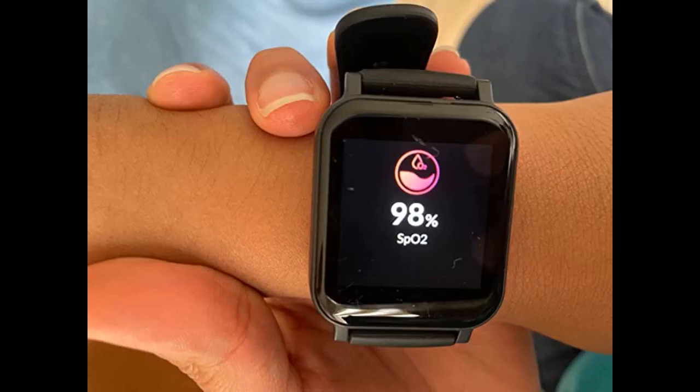Nice features with this watch. Nice price — I bought it because my doctor recommended a blood pressure alternative.